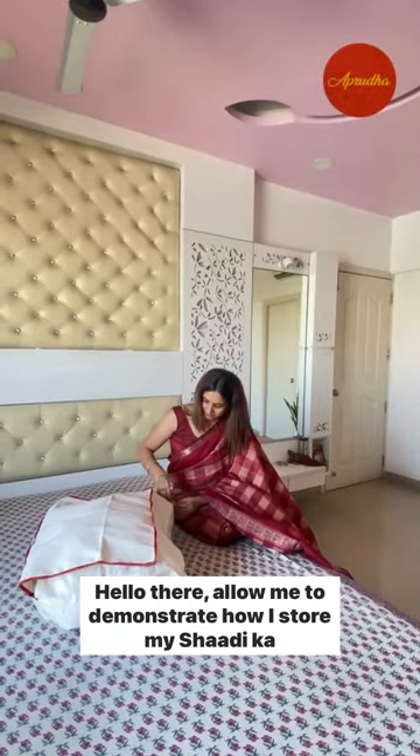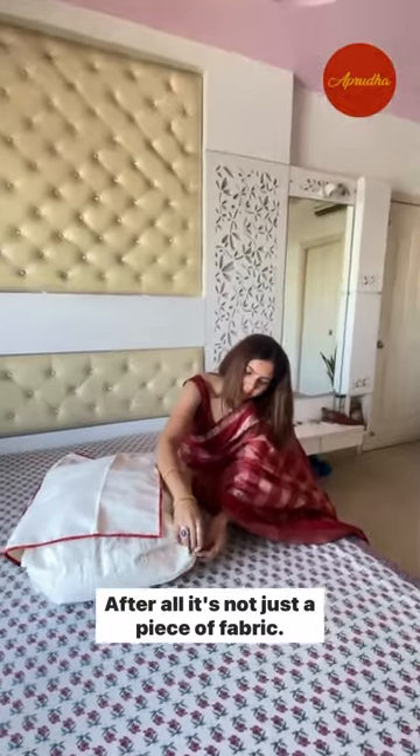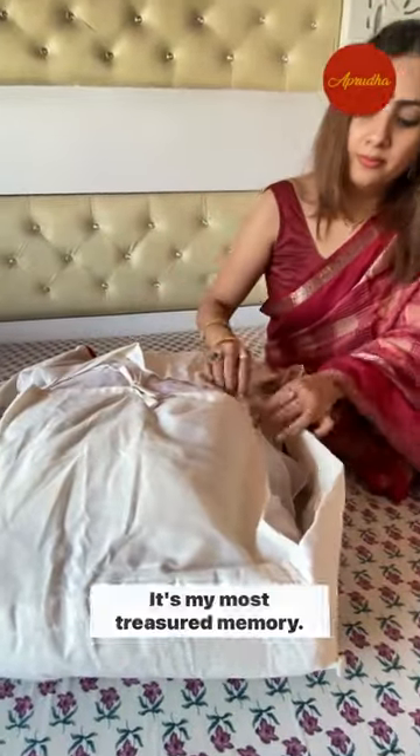Hello there! Allow me to demonstrate how I store my Shadi ka lehenga. After all, it's not just a piece of fabric — it's my most treasured memory.